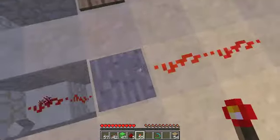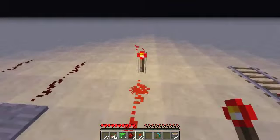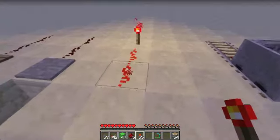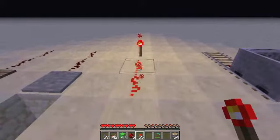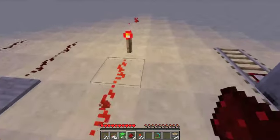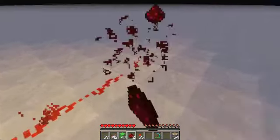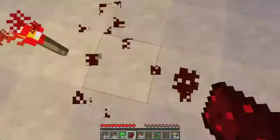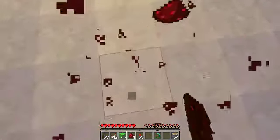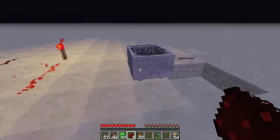Then we have the torch. The redstone torch is a constant source of power. You craft it by putting one piece of redstone on top of a stick, and any redstone that you have leading to it or from it will be a constant source of power. There are ways to turn these off, and I'll be showing you that in my next video, which will be on inverting torches and the RS NOR latch.